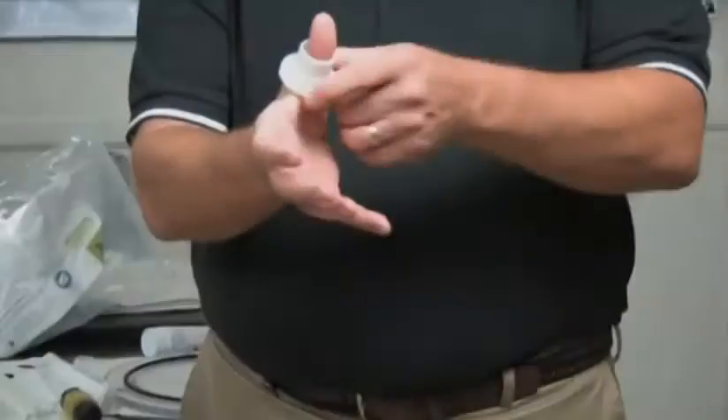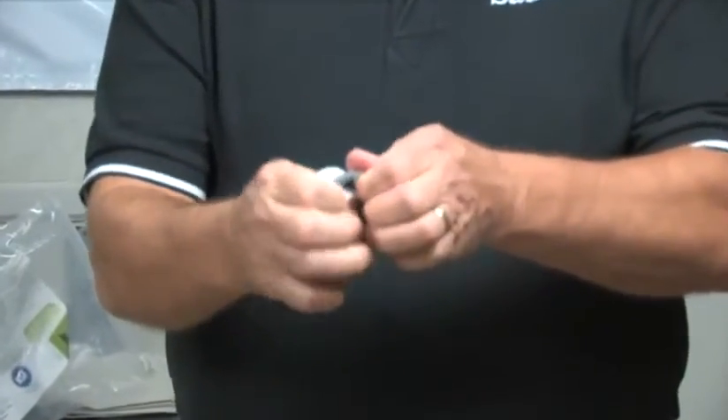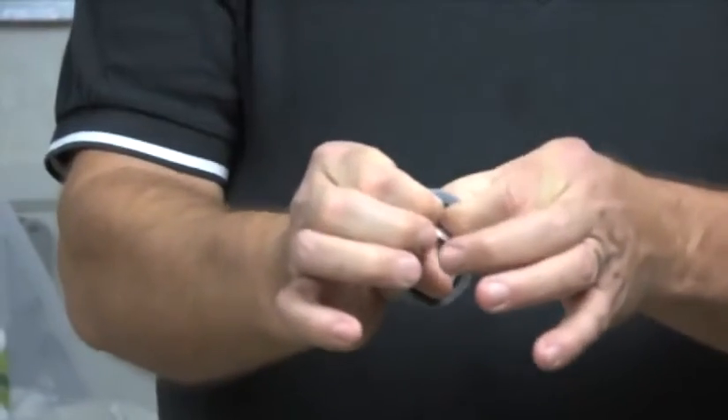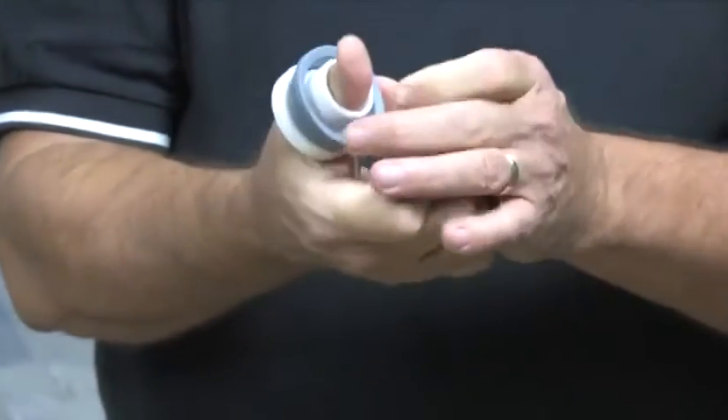The rear seal goes together by placing the larger end over your thumb. We're going to put this thin piece of rubber into the groove. The easiest way I've found to do it is to get it back with your index fingers, push, and walk it around.